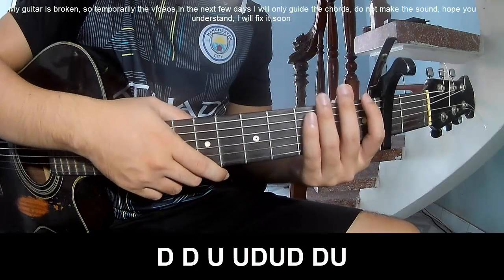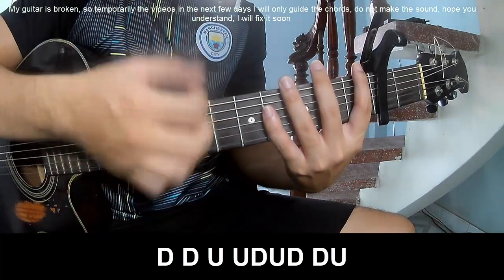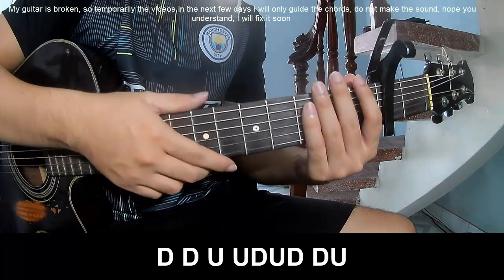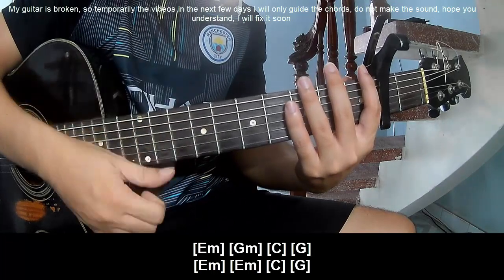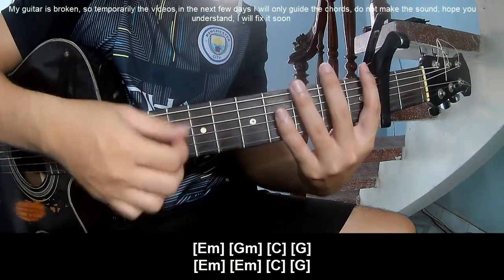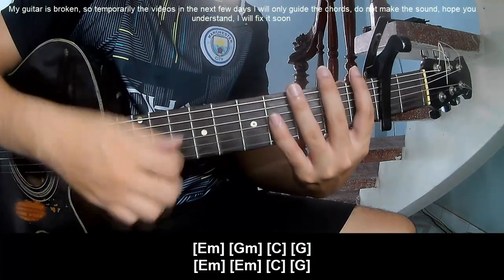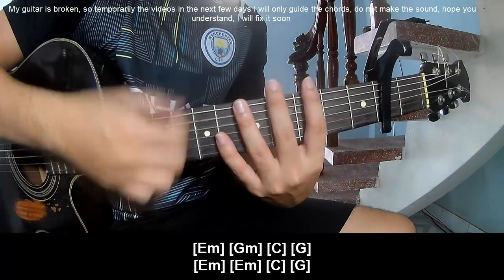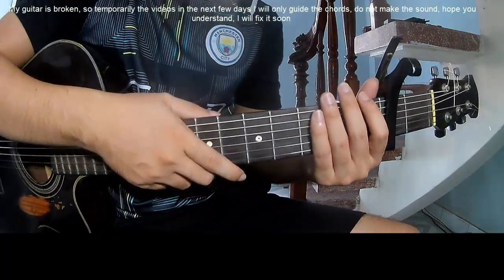To play: down, down, up, up, down, up, down, up. Play along: Em, Gm, C, G, and Em, Em, C, and G. He's just doing it in the same way for the rest.